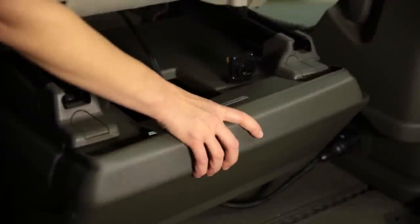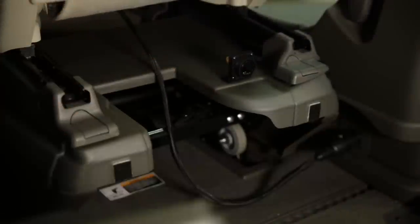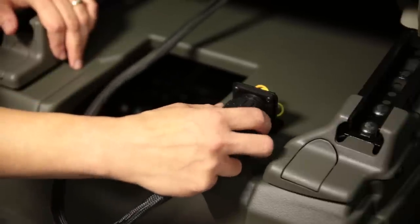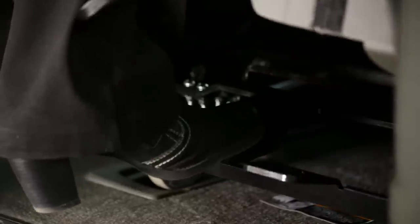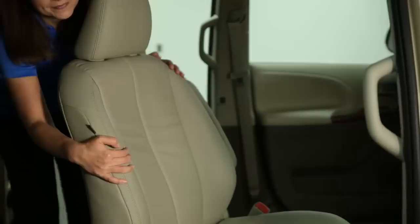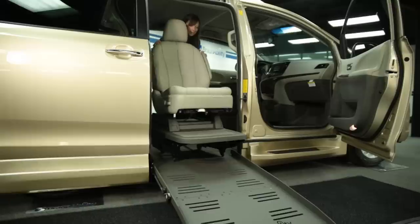To remove a front seat, simply remove the seat base cover, then take out the power plug and stow before you remove the seat. Now, step on the pedal behind the seat. The seat will raise onto rollers. Finally, just tilt the seat back and roll the seat down the ramp.